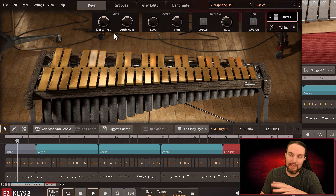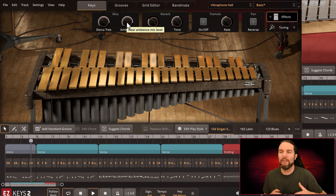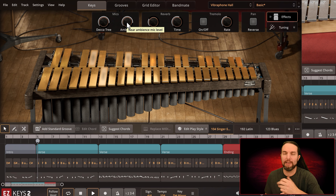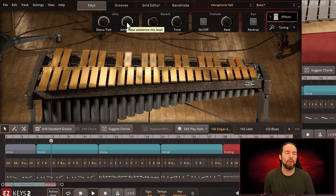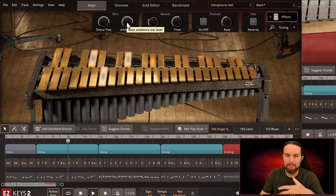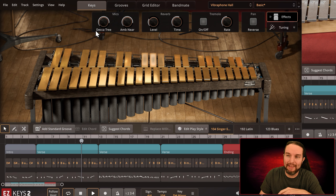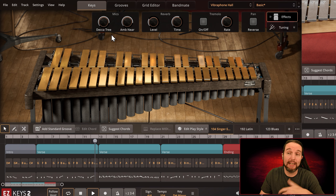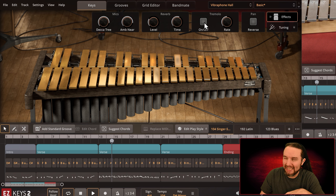I've only heard of a Decca Tree microphone configuration a few times in my life. It's a T-bar with multiple microphones on it, usually more than two — a way to pick up stereo and mono at the same time. You'd have to research it on your own. But that's why that word exists. It's a certain microphone configuration. That kind of covers what the effects panel does throughout this Vibraphone Hall library.